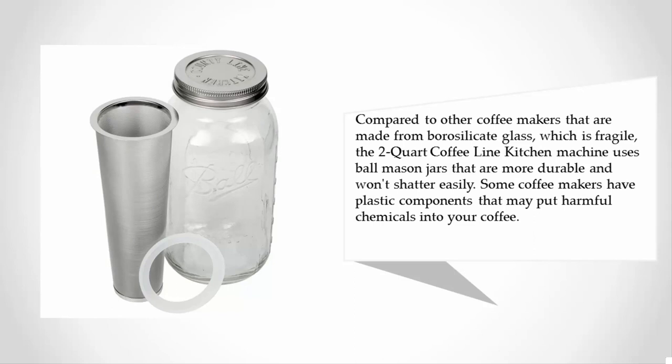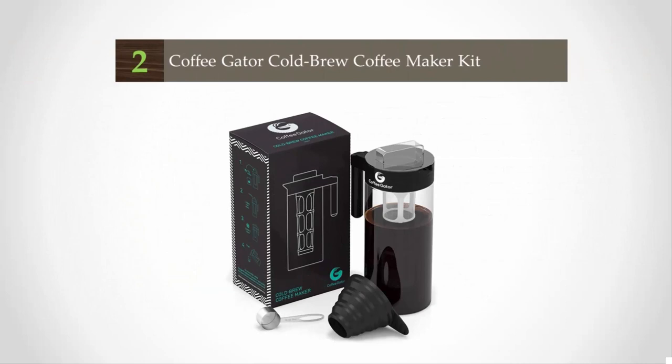Compared to other coffee makers made from borosilicate glass, which is fragile, the two-quart coffee Line Kitchen machine uses ball mason jars that are more durable and won't shatter easily. Some coffee makers have plastic components that may put harmful chemicals into your coffee.